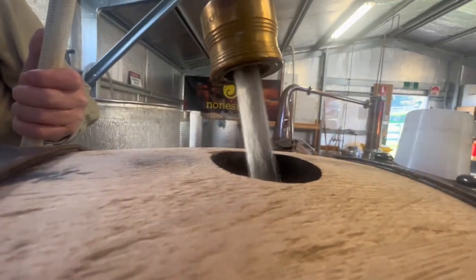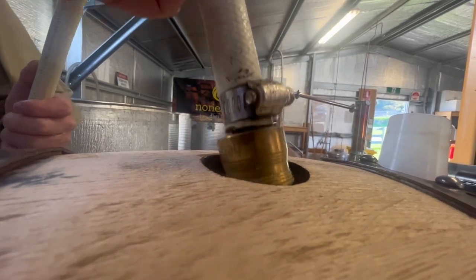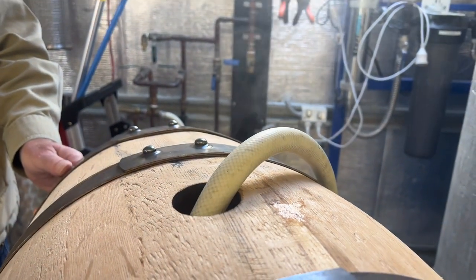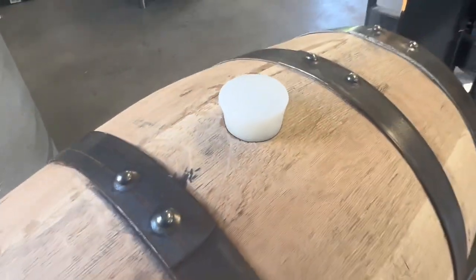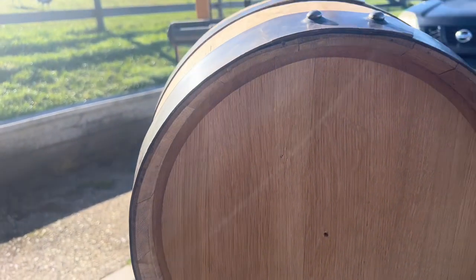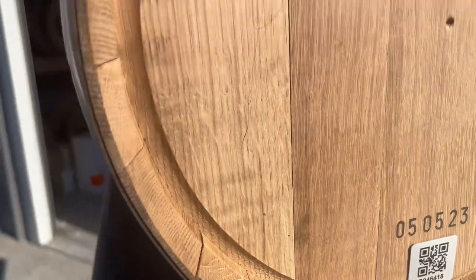The first thing we do when we get a new barrel is swell the timber up. We do this by mostly or partly filling it with hot water. That creates a nice steamy environment inside the barrel, swells up the timber, and makes sure it doesn't leak when we actually add that valuable new make spirit. Now that our hot water has been in the barrel for a little bit, we're just going to give it a quick visual inspection — all we're doing is checking for leaks. And this one is all good.